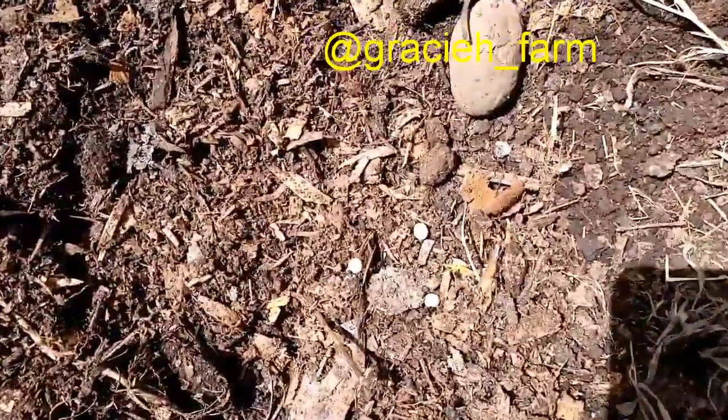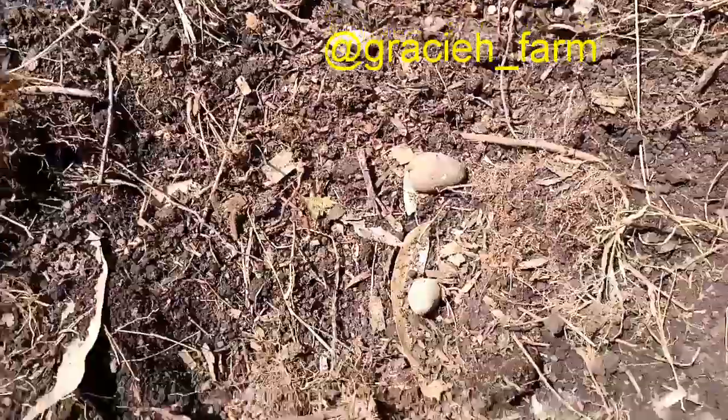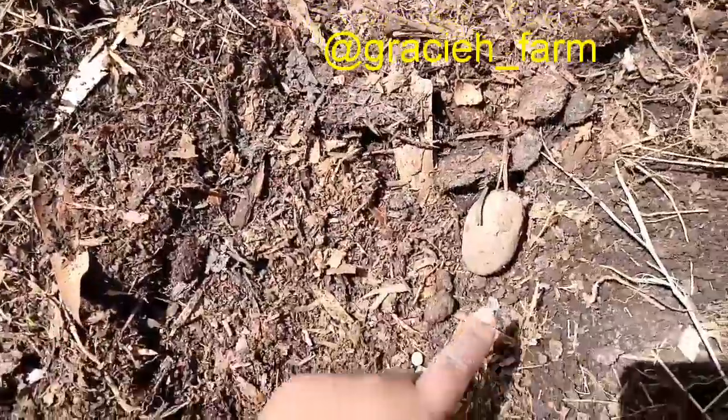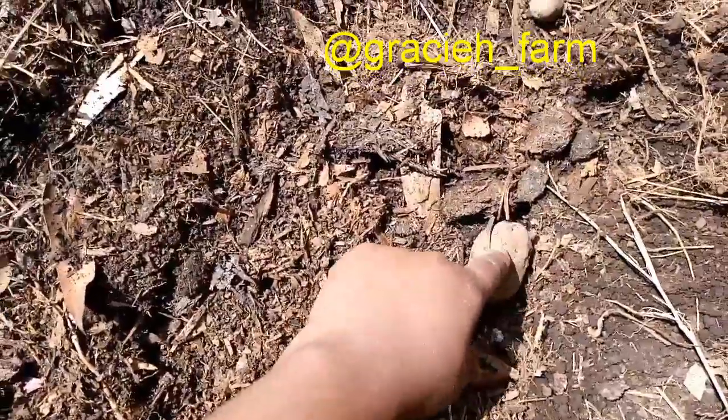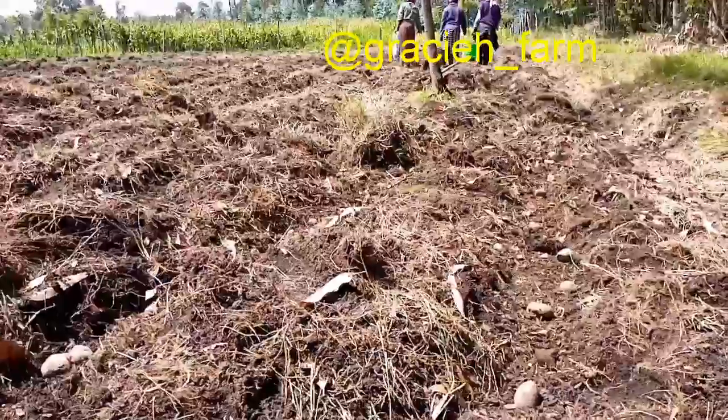We are now doing the peas in between the potatoes — you can see the peas are right here in between. The reason we are doing this is because when this grows, the peas will grow upwards and the potatoes downwards, so we want to see how far it will go and just mix and see the results.